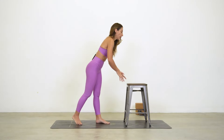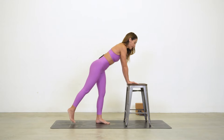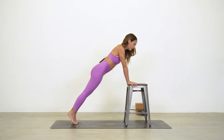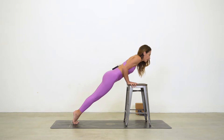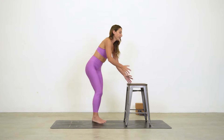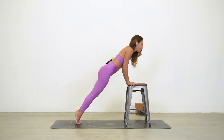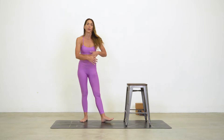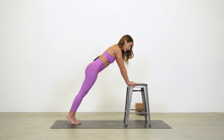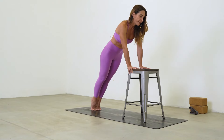The first modification is to use something elevated — a chair or stool works well. The problem with the wall is you can't get the forward shift needed to stack elbows over wrists. Take a plank on the elevated surface, rock to the tips of your toes, and begin to bend your arms. If you lose your form at any point going down, that's your stopping point. Push back up — that's your push-up.